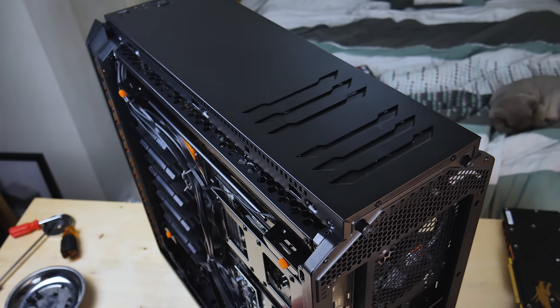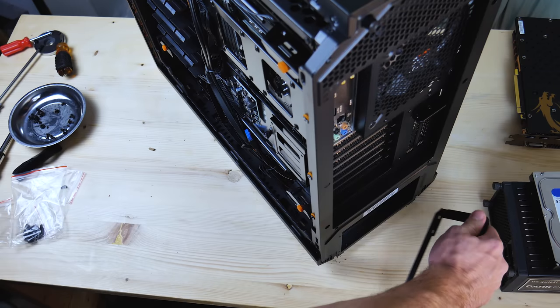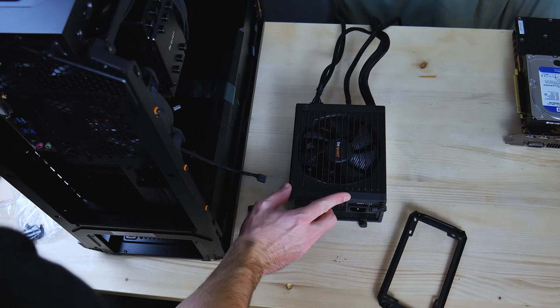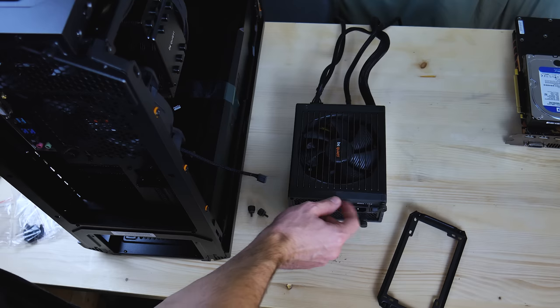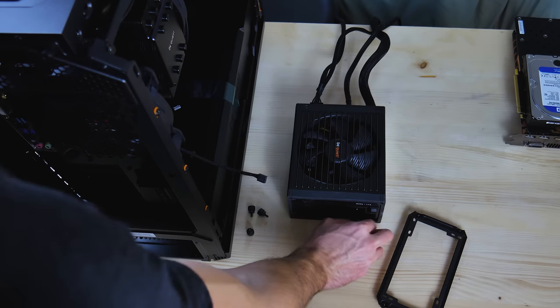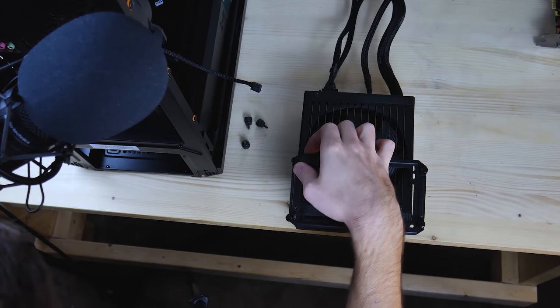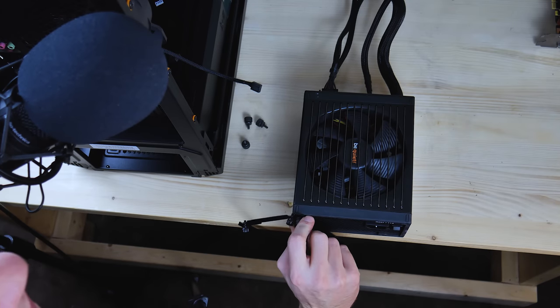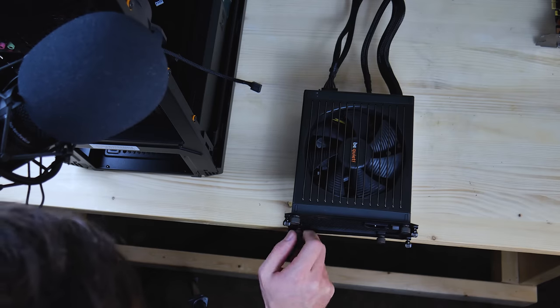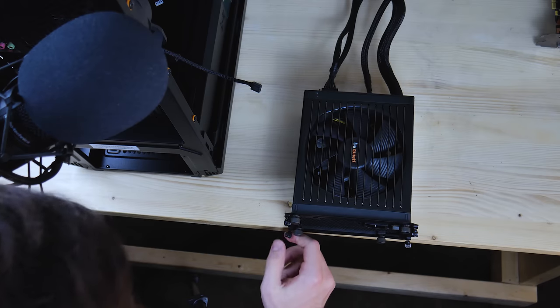We'll get the power supply in and then we'll get this SSD in. Just got to undo this right here, and then we'll install the PSU on that. What's really nice about this power supply is it has a rubber backing to it, so it lowers the noise from any vibration caused by the power supply. Let me first line these up — I think I'm going to just stick a screw through and do that. We'll get this one in. Got that one in. These little fancy knobs come with this power supply, so that kind of helps.